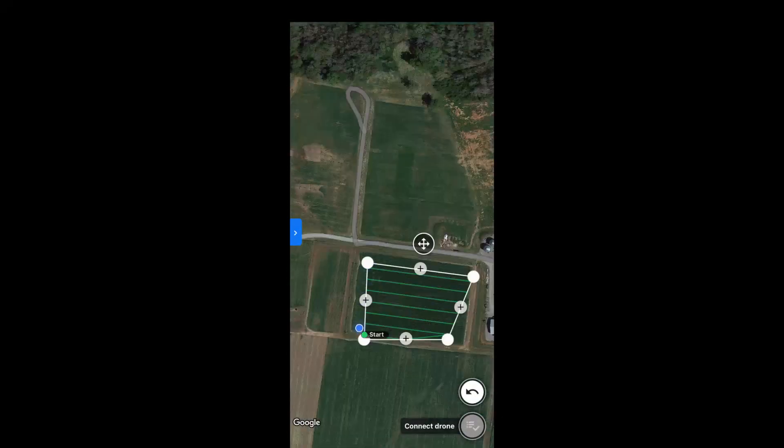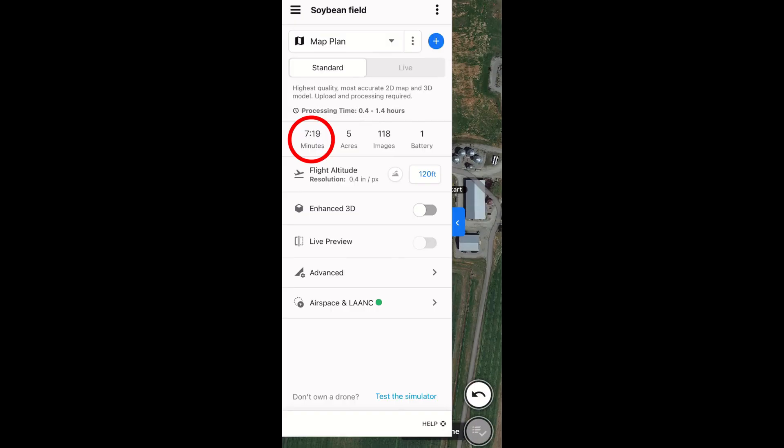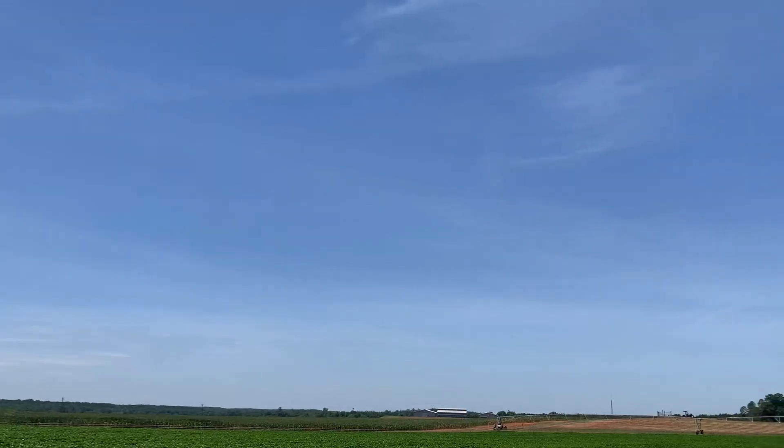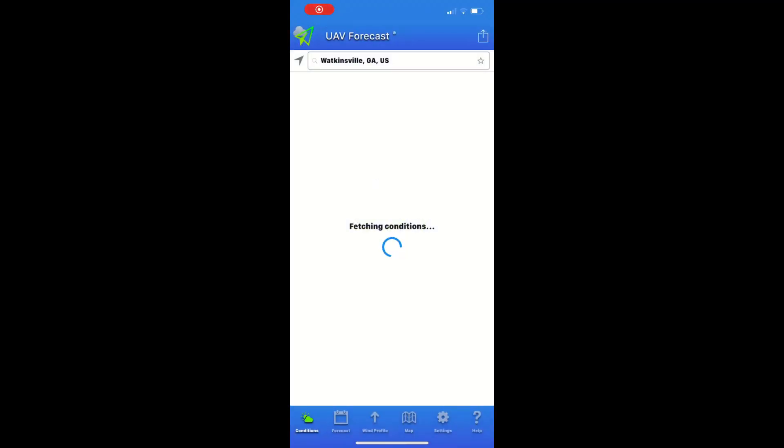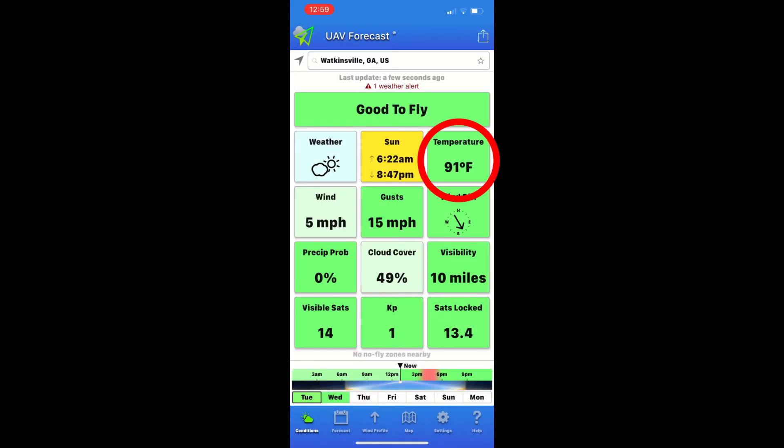Using a device with a data plan helps improve positional accuracy during this part. Next, simply go to the rest of the corners and repeat. Check the flight time to make sure the flight can be performed with only one battery. The true limit of your batteries may vary — based on mine, I try to keep flights below 14 minutes. For mapping, it's best to fly around solar noon during consistent light conditions. In the UAV Forecast app, check that the temperature is not too high or low for the drone, wind speed is below 20 miles per hour, visibility is at least 3 miles, and at least 8 satellites are visible for accurate image geotagging.